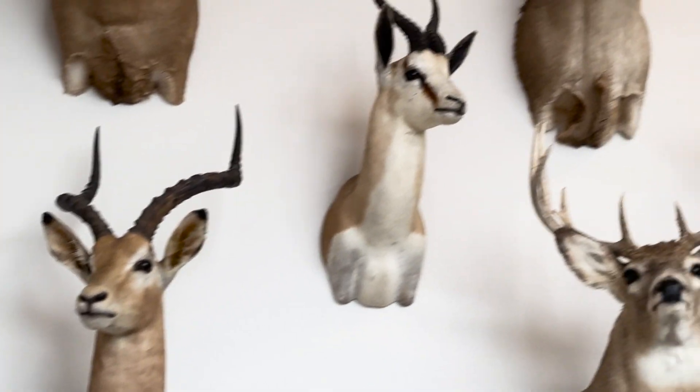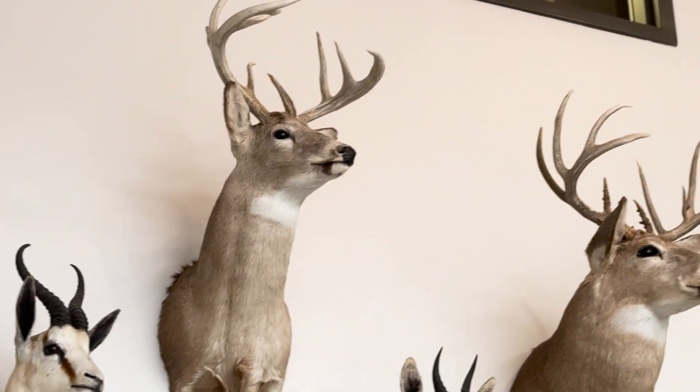Hey everybody, my name is Kenny Roswell here at Democritical Systems. I'm the New York State reseller of Mastercam. Today I'm at one of my customers, Elite Archery. They manufacture some of the finest compound bows known to man. Today we're going to have Victor Berardi take us through the whole manufacturing process and how they utilize Mastercam to make their bows.